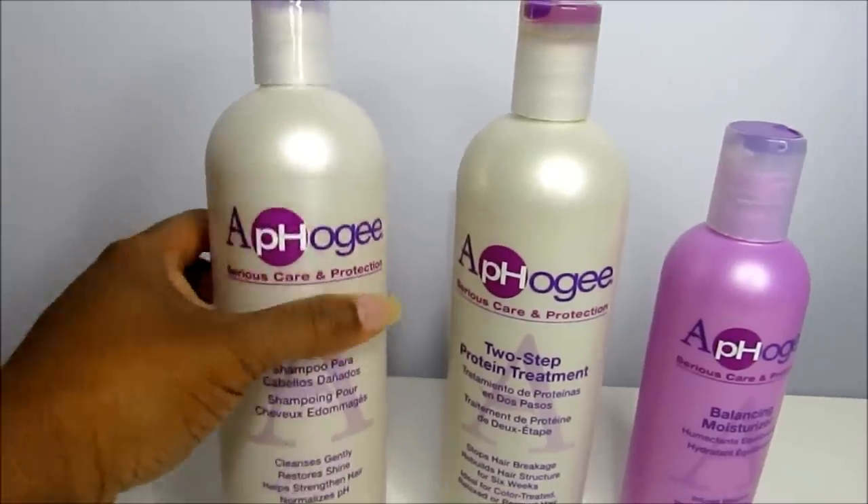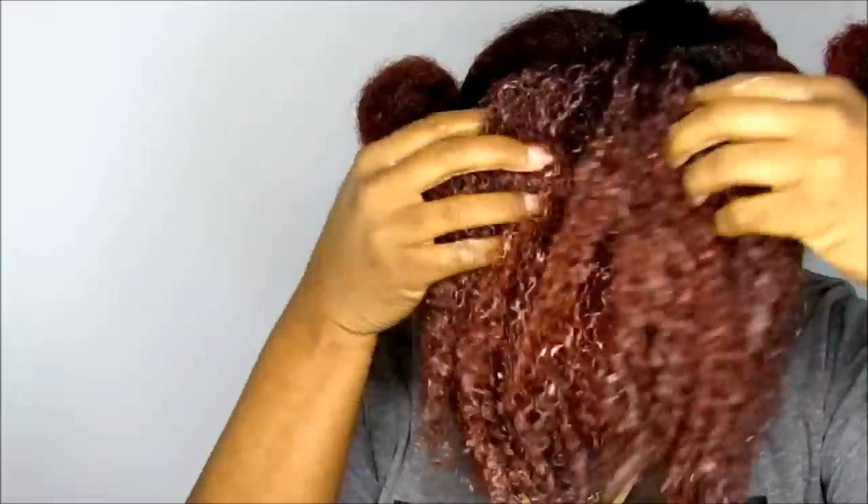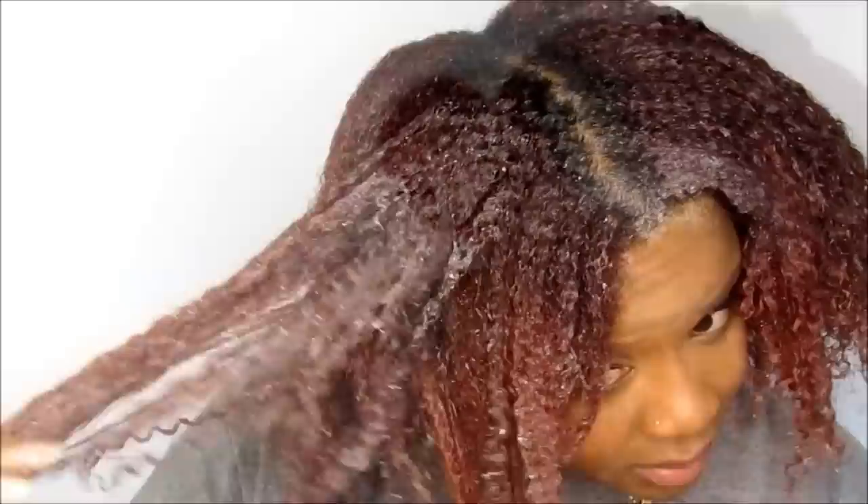The first step is to shampoo your hair and I am using the shampoo from AfoG. It claims to cleanse the hair gently, restore shine, help strengthen hair, and it helps with your pH balance — it normalizes your pH balance. So you basically just wet your hair and then apply the shampoo liberally, massaging gently into your hair and scalp.